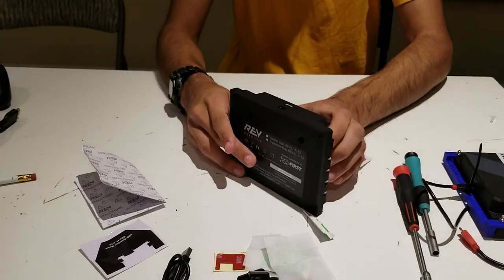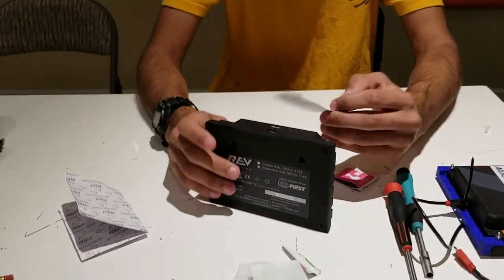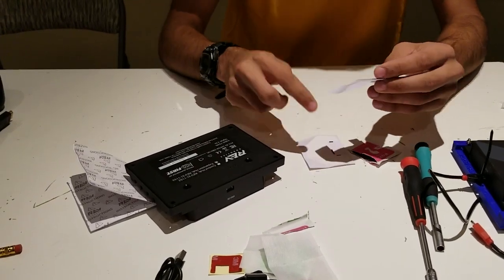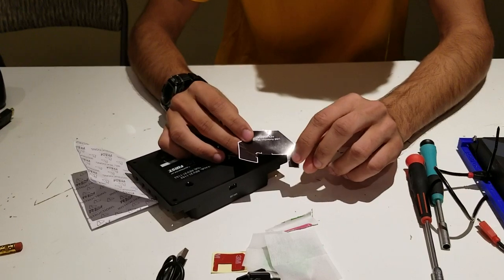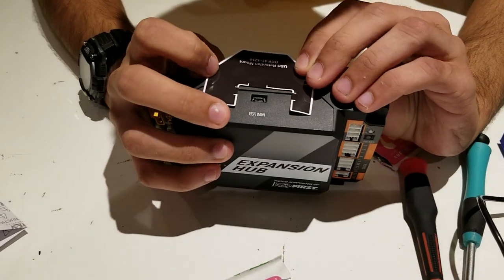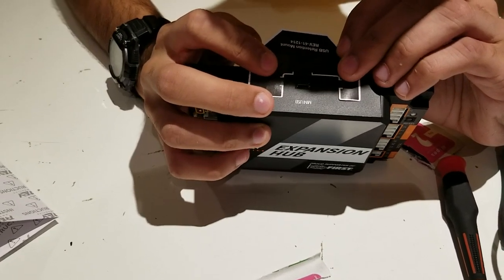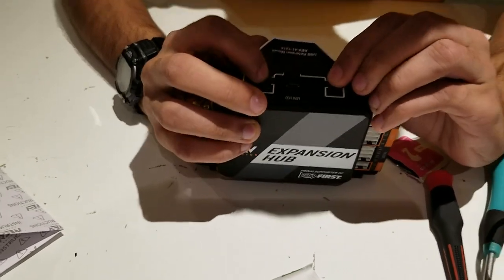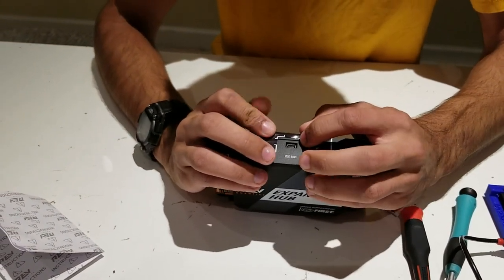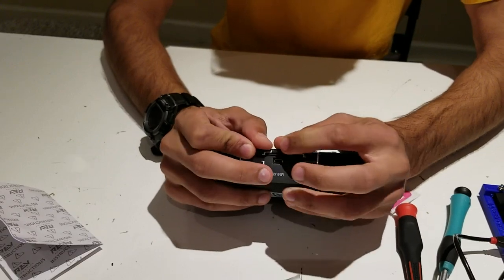Once your area is fairly dry, take the expansion hub mount sticker and line it up with the USB port on the expansion hub. Peel it off and line up the marks on the sticker to the USB port. Make sure to press out any bubbles so the sticker does not fall off.